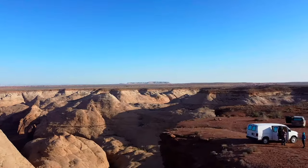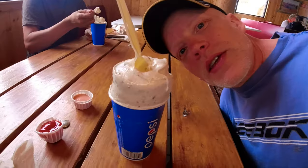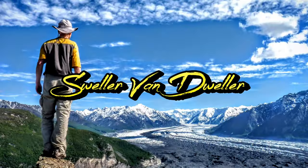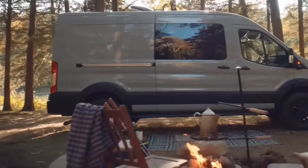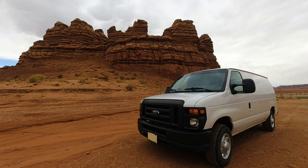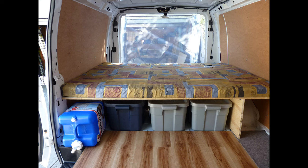Welcome to Sweller Van Dwellers. If you're looking to do a budget build for van life, it doesn't matter if you have the newest of the new vans like a Transit, Sprinter, ProMaster, or one of the old standbys like an Econoline, Savannah, Express, or something else. By the end of this video you'll have some ideas and inspiration for things that you can do for even a no-build van conversion.